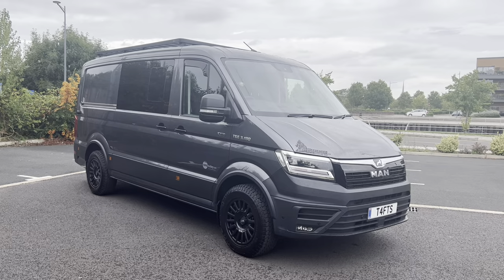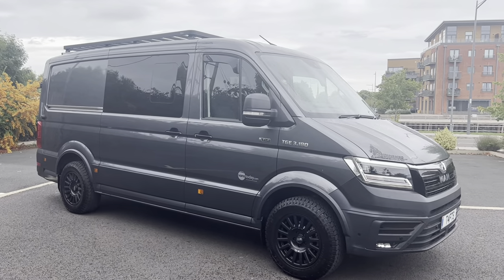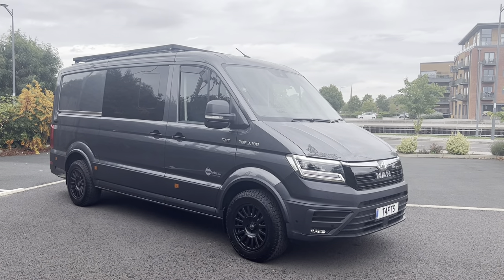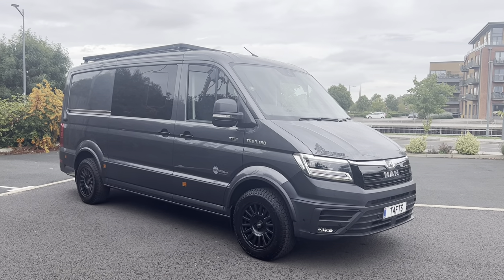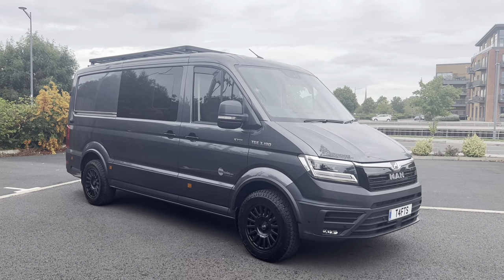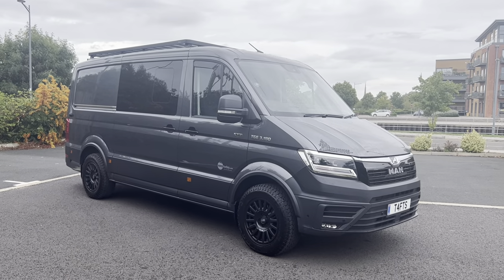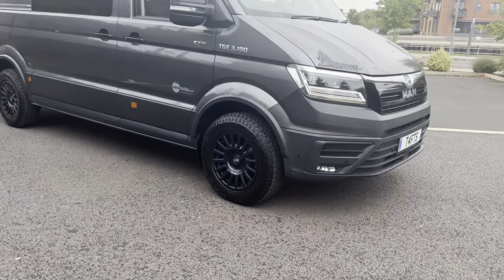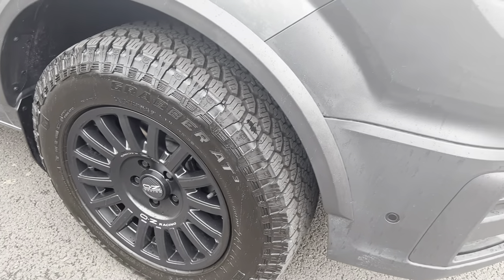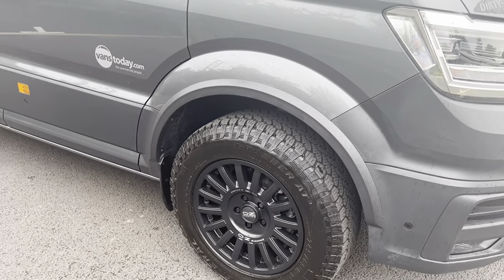We've ordered it in five-seat combi setup. It's got twin single seats in the front on swivelers, so you can spin them around to point back at the rear seats when you're parked up if you want to. It's got a brand-new Front Runner roof rack fitted to it. It's got the OZ Rally Raid alloy wheels with General Grabber tyres. We've got the Volkswagen wheel arch extensions fitted front and rear of the vehicle.